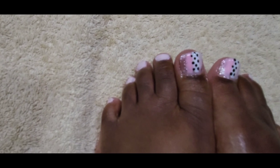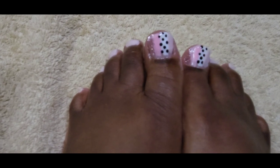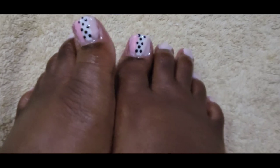Hey y'all, want to see how I achieved this spring ready pedicure? Stay tuned to the video.